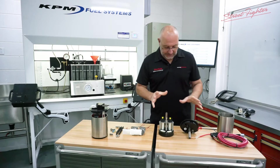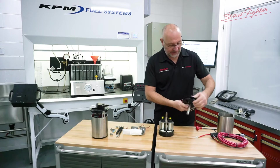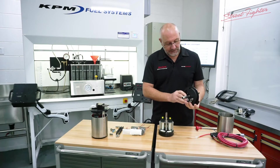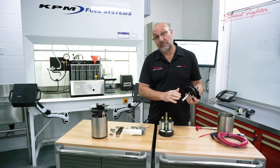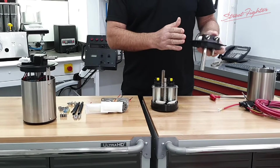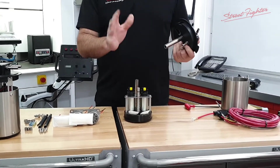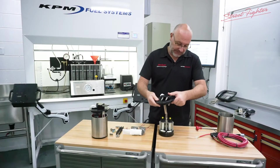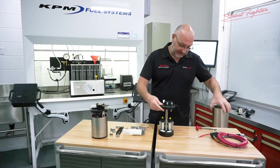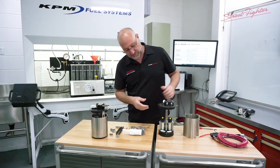Here we've got the insides of our 1000 horsepower module. That's our lid with the outlets. Notice everything is zinc plated — that's so it's 100% ethanol compatible. All the plastics and O-rings are all petrol and ethanol compatible. Basically, without the canister, that's what your fuel system looks like as a 1000 horsepower setup.